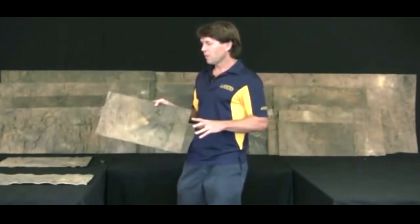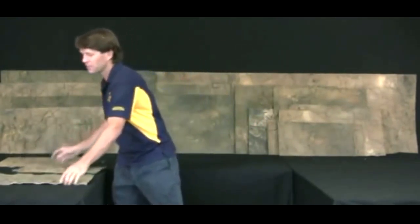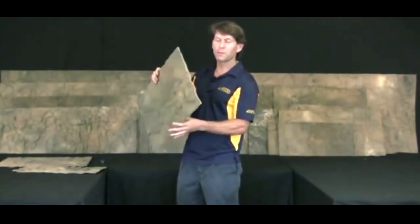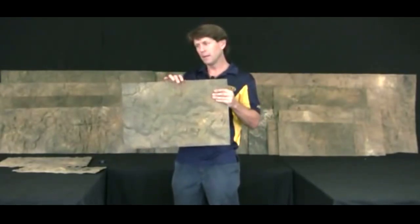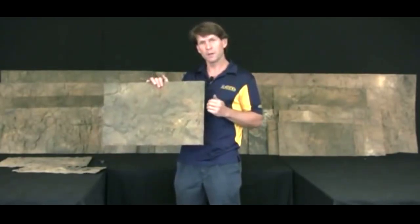A year ago we started making the backgrounds in a rigid foam. We've been making products out of foam for many years, but not as a complete item. So now instead of the flexible version, we have the rigid. Same mould, same color, but you cannot bend it. If you try to bend it, you might crack or break it. If it's a bit of a tight fit, you may need to cut it to fit your aquarium.